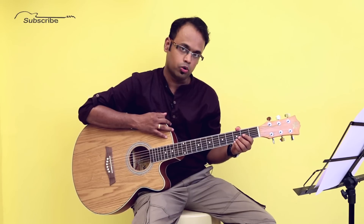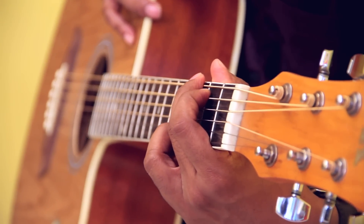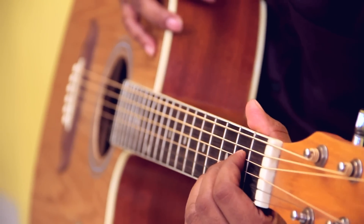The song is originally composed in the key of A sharp, that's B flat. But usually if you want to play this in open chords, there are two ways of doing it — either you play the same song in the key of G major or you play it in the key of A major.